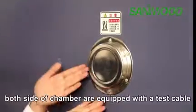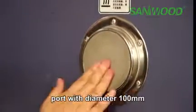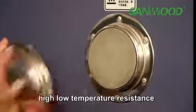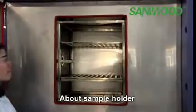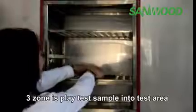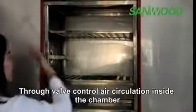Both sides of the chamber are equipped with test cable ports with a diameter of 100 mm. The plug material is silicon rubber, which has high and low temperature resistance and can also preserve heat. For the sample holder, the three-zone model places the test sample into the test area and controls air circulation inside the chamber through a valve.